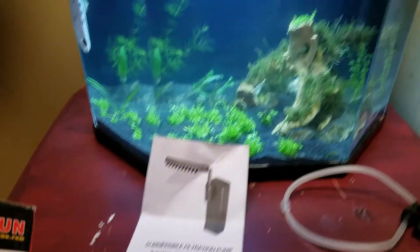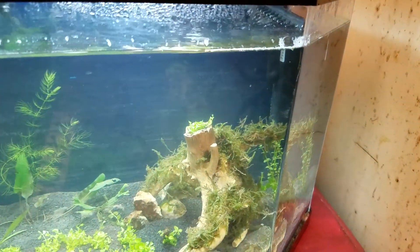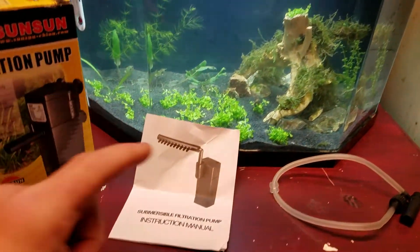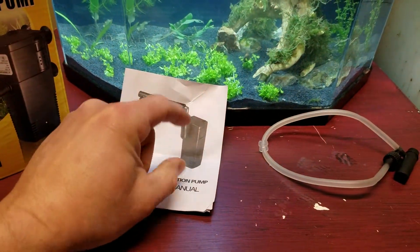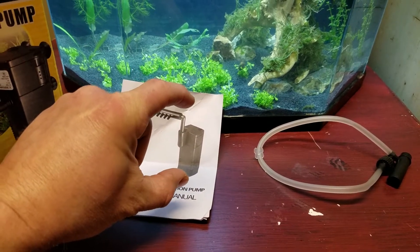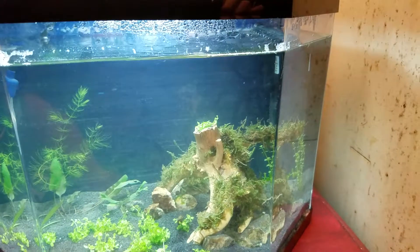I did notice this morning — it's been running for over a day — it was humming a little bit. It's tricky the way the two pieces, the top piece and the bottom piece, go together. You just have to reach in and squish them together and it quit humming.